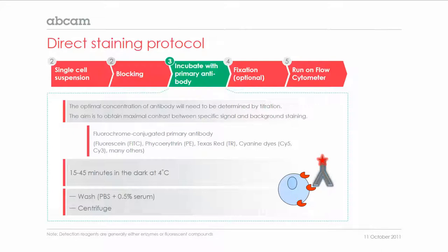The most frequently used fluorochromes are the fluorescent dyes FITC and Phycoerythrin, or PE. But there are many, many more available. In general, the sample is incubated for 15 to 45 minutes at 4 degrees Celsius, and in order to protect the fluorochrome from photobleaching, this is done in the dark. This step is again followed by washing and centrifuging the cells.